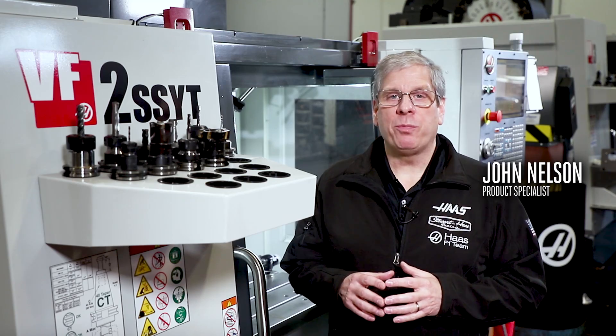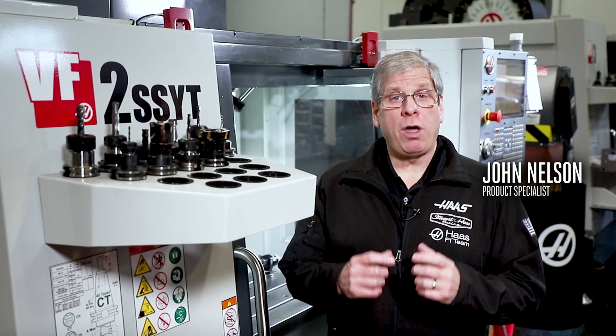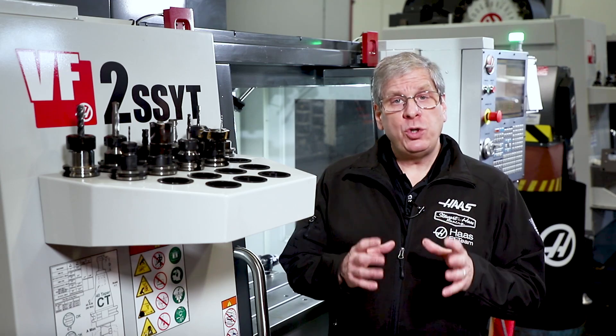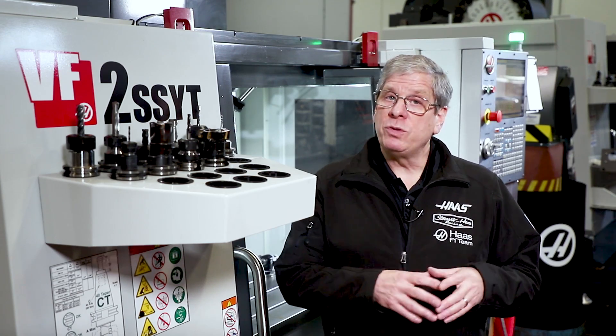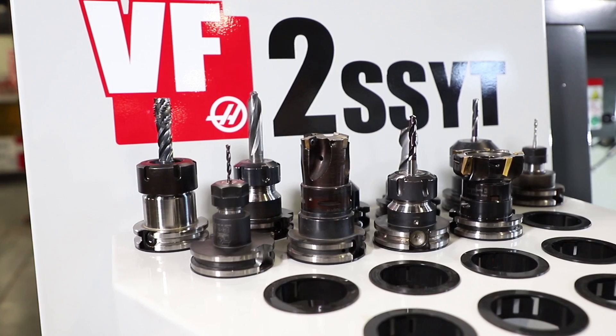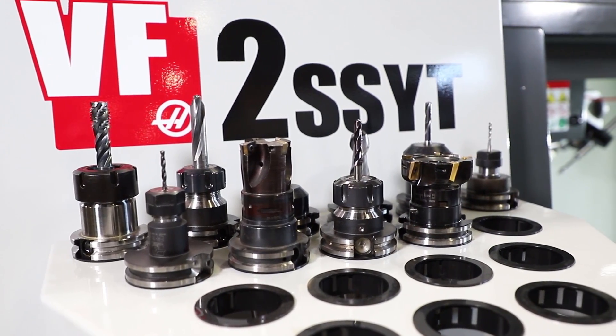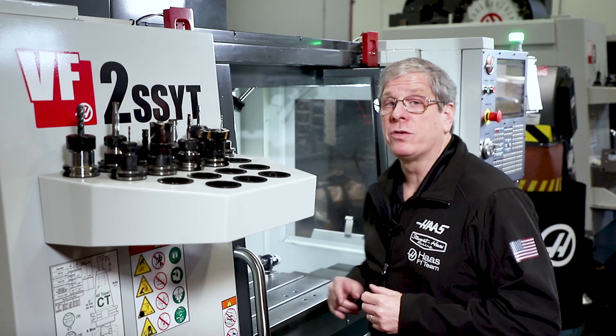Hello and welcome to part three in our video series on the WIPS probing system — the tool offset page. There are two ways to probe tools: using VPS templates and using the offset page. In part two of this series we broke down the VPS templates one at a time. In this video we're going to use the tool offset page to set up a whole job's worth of tools. Let me show you how it works.